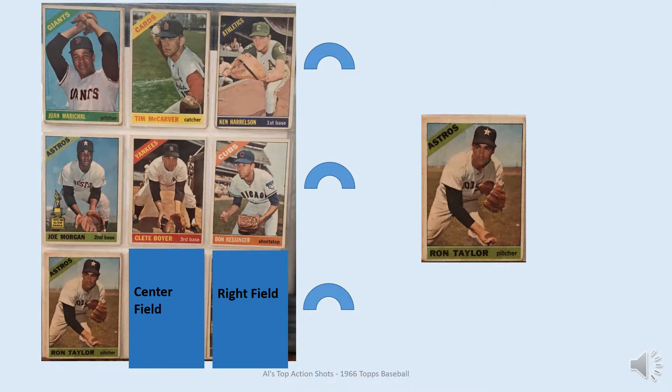In left field is Ron Taylor. I realize he's a pitcher, but there weren't very many — if any — outfielders who actually posed in fielding action shots, so generally I use pitchers. He looks like he's in left field moving towards the ball. He later became a really good relief pitcher for the Mets, and also a doctor.